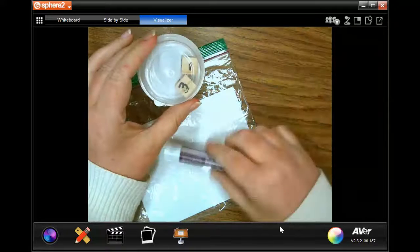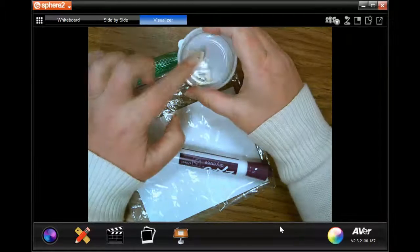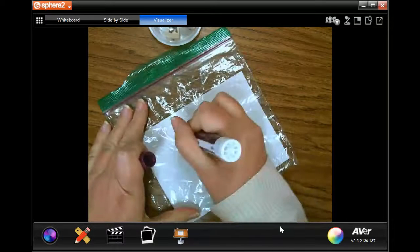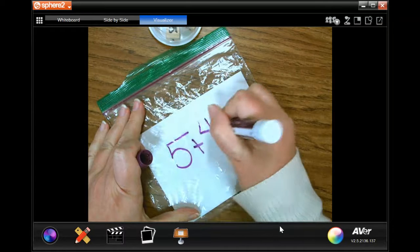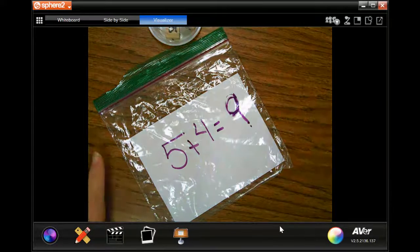First we take our container and we shake it. I have five and four. I'm going to write five plus four equals — what do you think? Yes, nine. Five plus four equals nine.